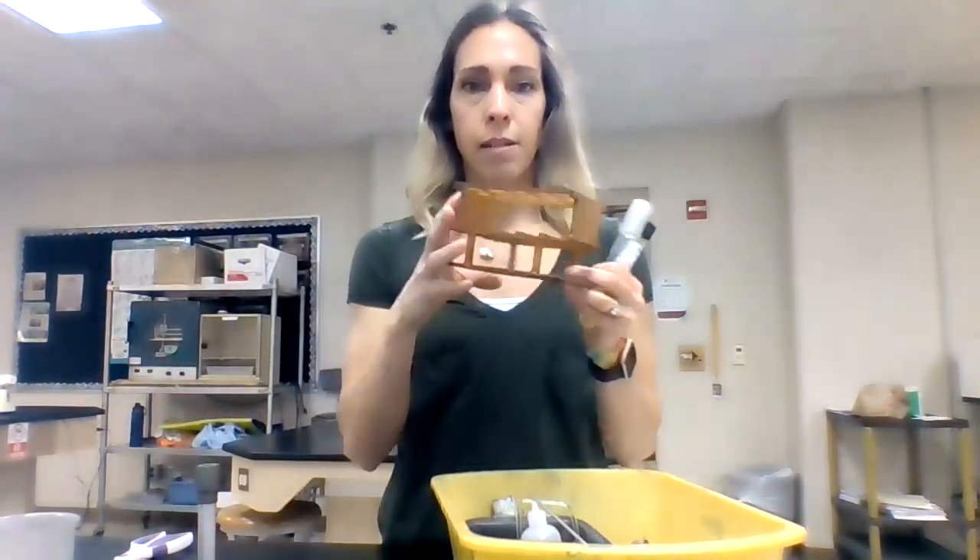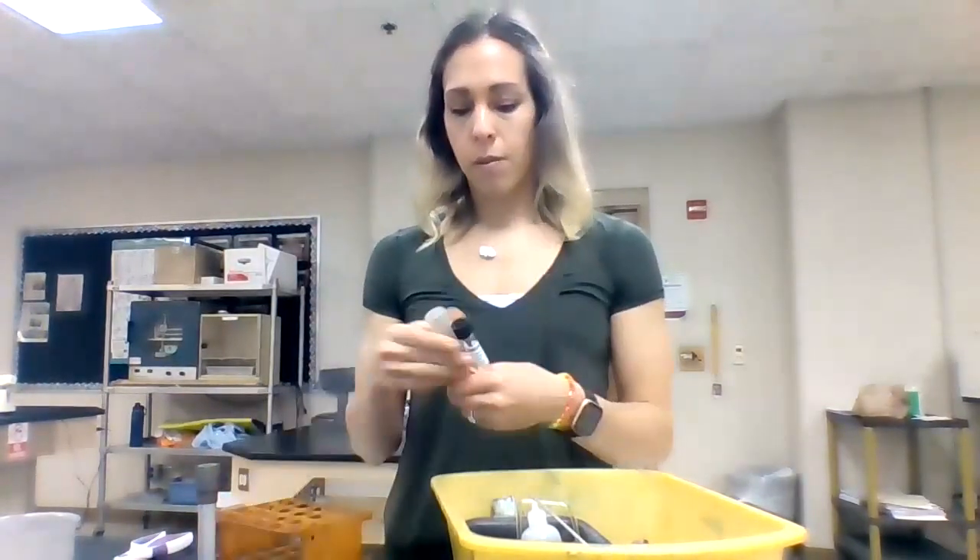We are going to need a test tube rack — plastic or metal, it doesn't matter — where we're going to keep our bacteria so it doesn't roll off the table.